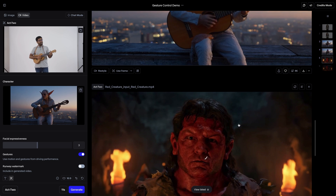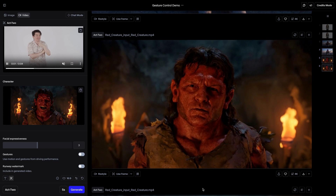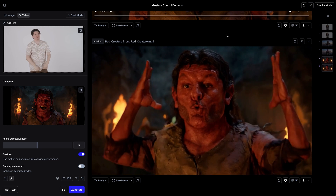One last example: some exaggerated movement from yours truly. We see if we have gesture control off, it's not doing any of that. The moment we turn it on, we see all of that hand gesture being applied to the video.